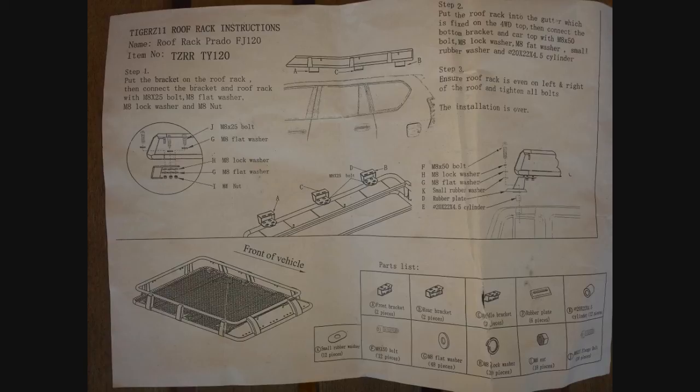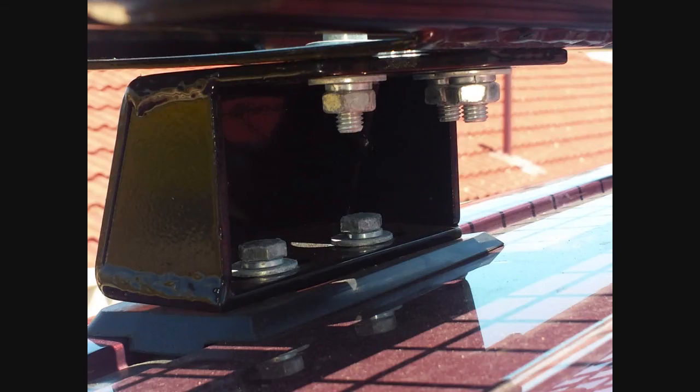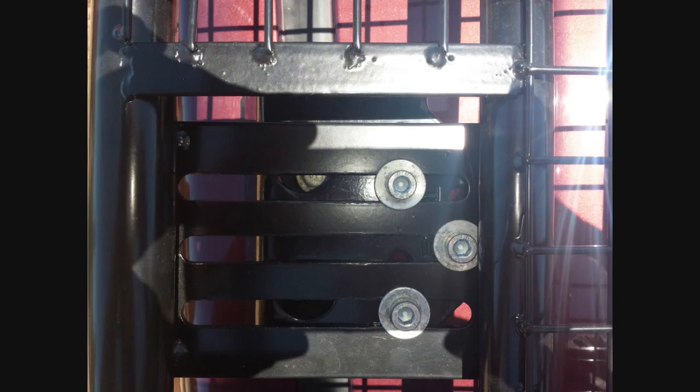Keeping the bolts loose, adjust where you want the cage to sit — if it's too far left, right, or too far forward, move it. It's a little bit tricky. Some of the brackets on my car don't really line up properly; one bracket might be further forward and one might be further back.